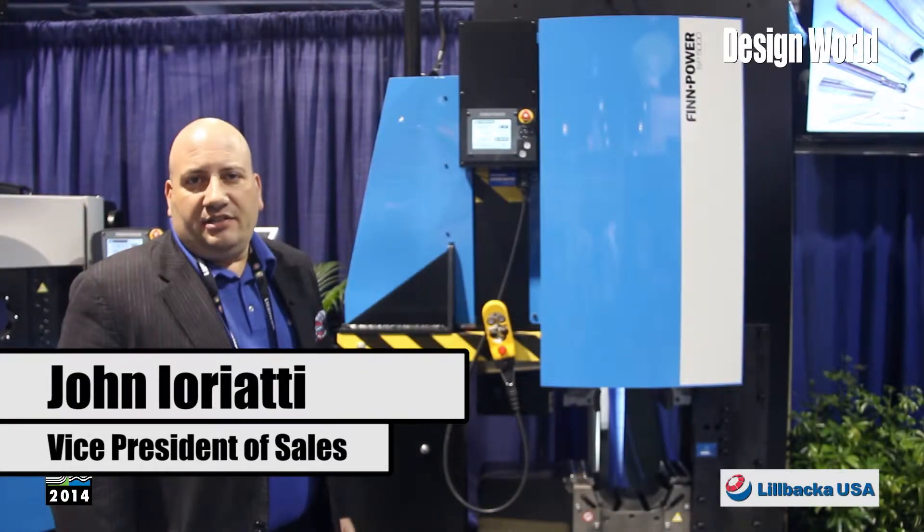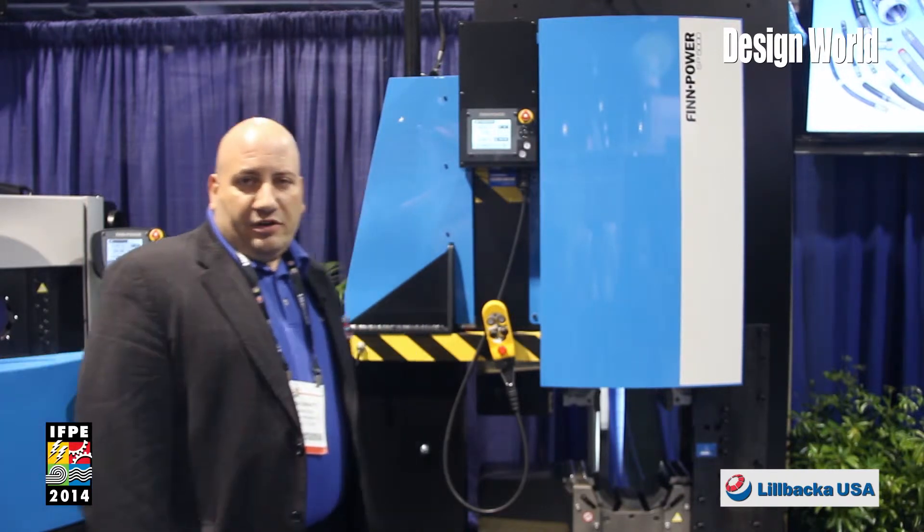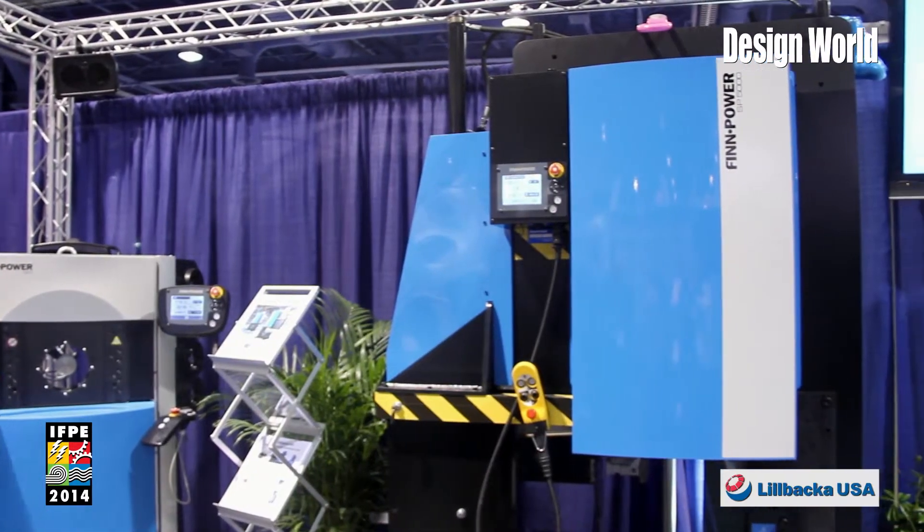Hi there, this is John Iarrati with Lobaca USA. I'm the Vice President of Sales and we're here at the IFPE show in lovely Las Vegas.